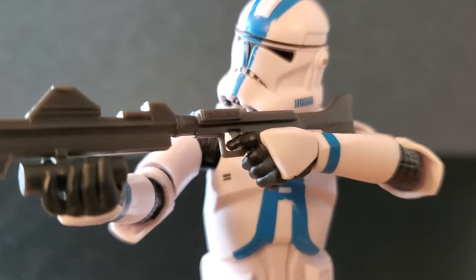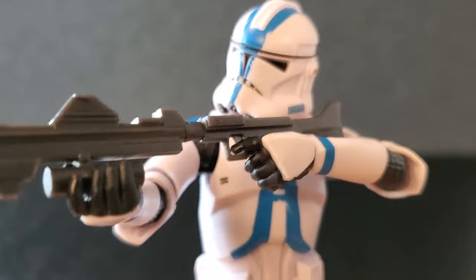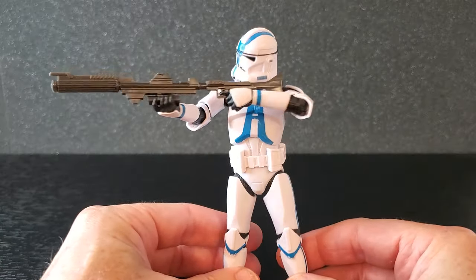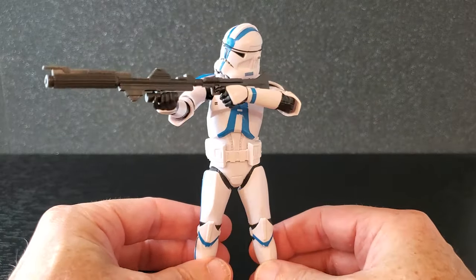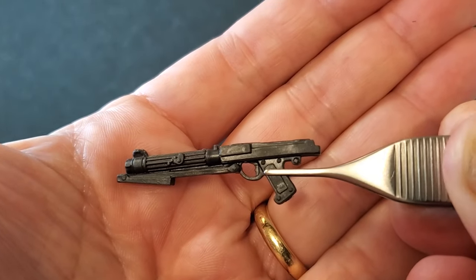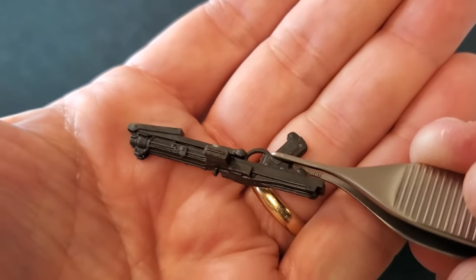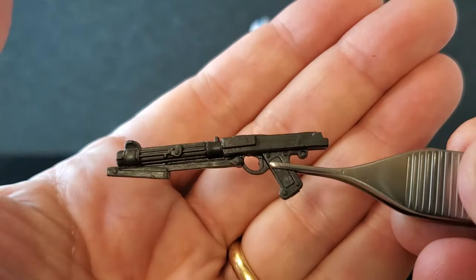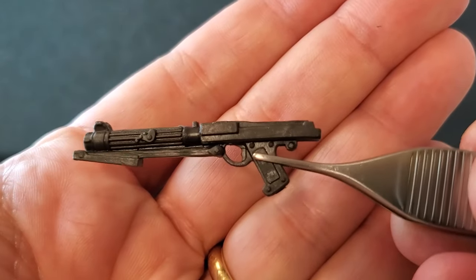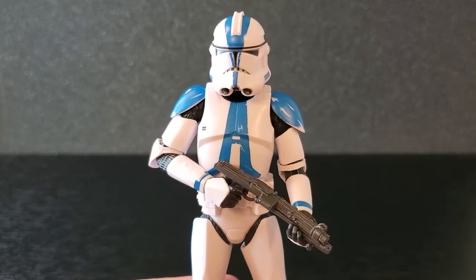Something that's kind of cool — they gave Apo a trigger finger on the left, and on the box art they have him as a lefty. So you can pose him left-handed with the rifle all the way up to the shoulder. Moving on to the DC-15 Carbine — again, we've seen this before many times with clone troopers. Same sculpt, same blaster, just all one color, but I like it. Here's a shot of Apo with the DC-15 Carbine in a relaxed stance.